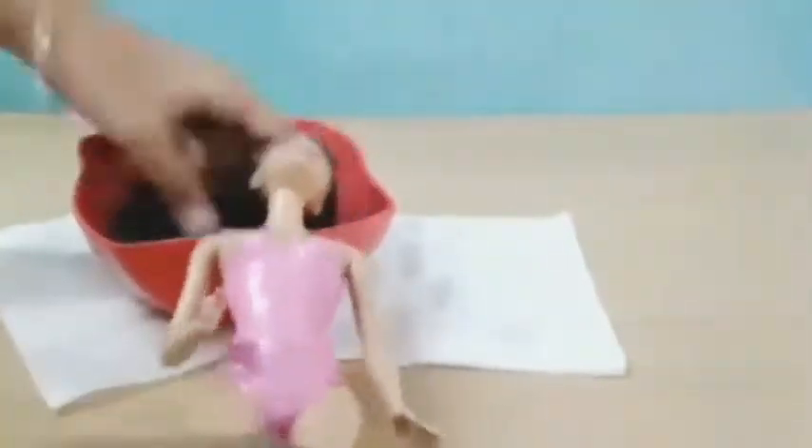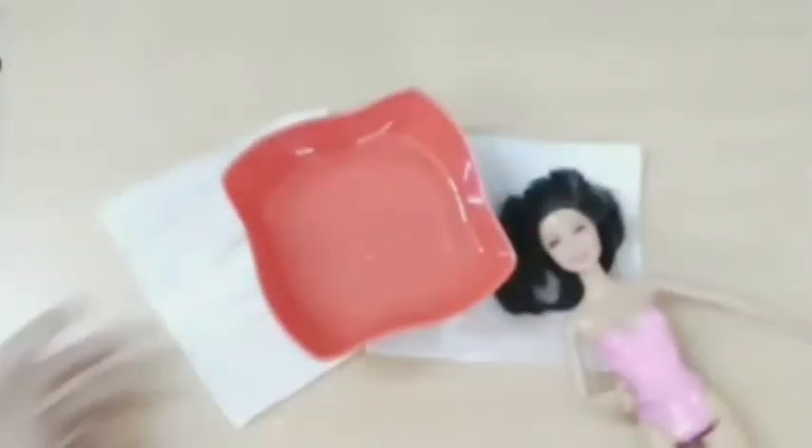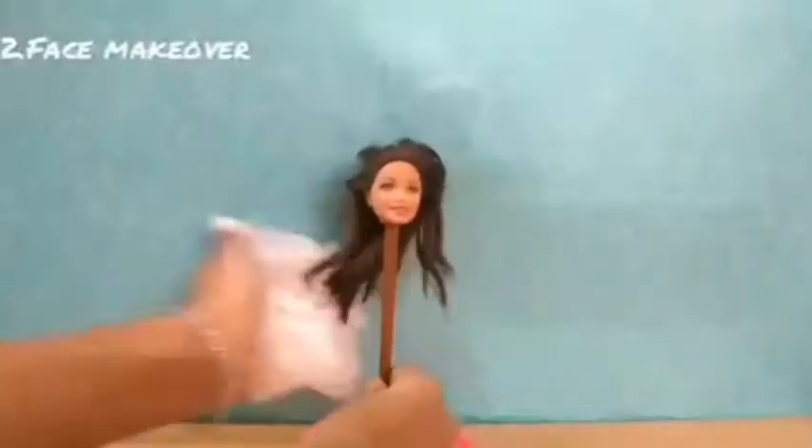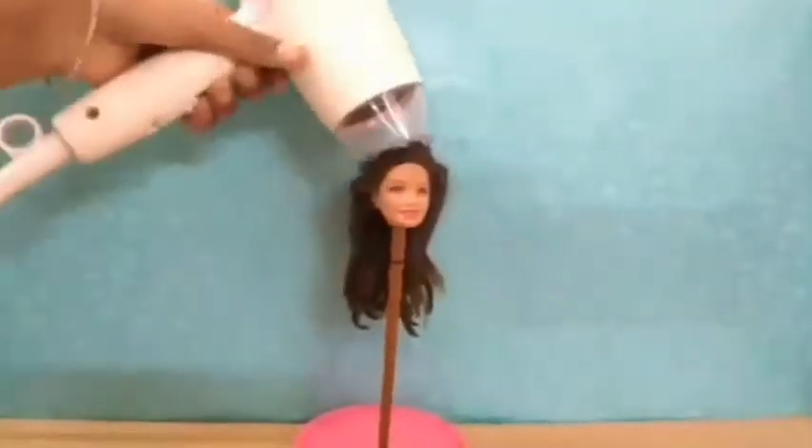I wish to try it next time too. Again, wash her head with clean water, then remove her head from her body and place it on a stand. Number two: face makeover. Before that, dry her hair using a hair dryer or leave it to dry.